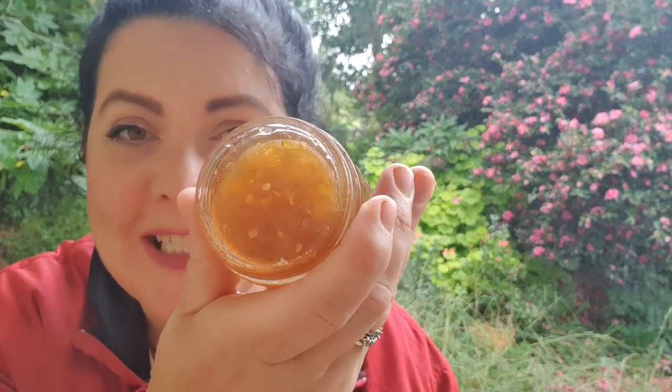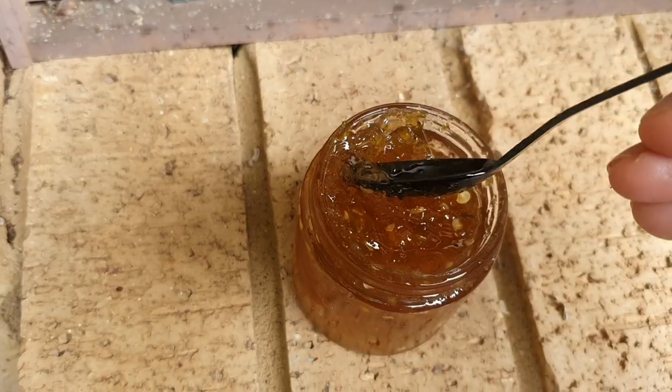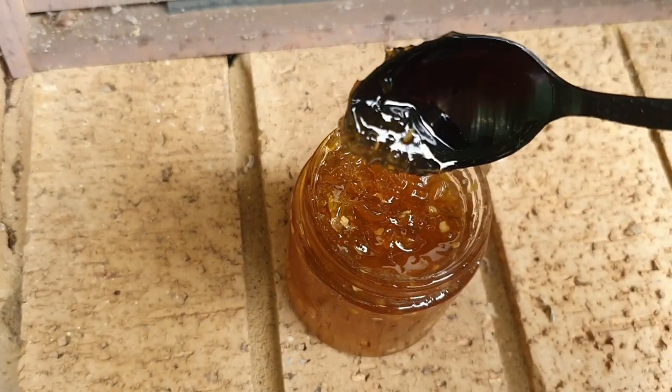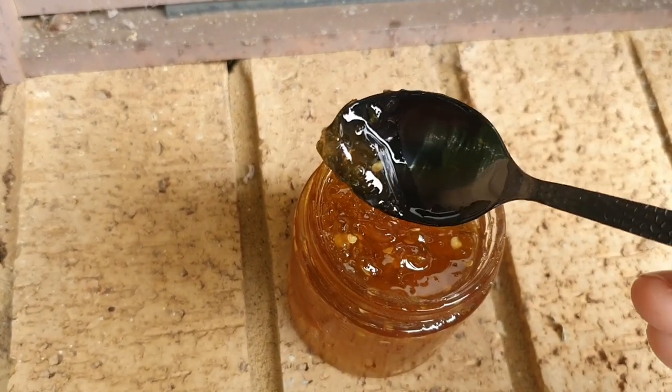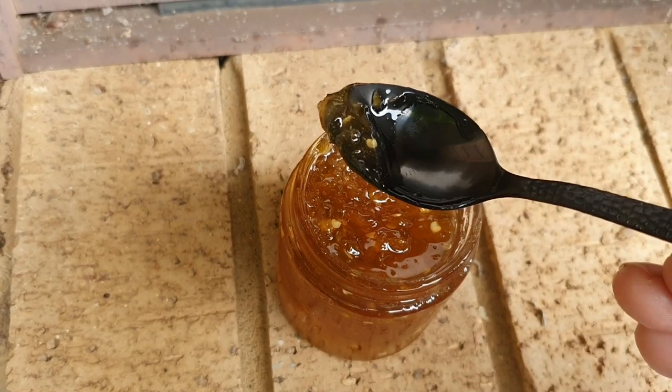It's time for a taste test. I don't know what I'm doing here — I hope I'm going to be able to talk afterwards. I've grabbed myself a bit of cheese and a cracker and I'm going to put the teeniest amount of this on top. It doesn't seem like a lot to most people but that will probably blow my mind. Here goes nothing.